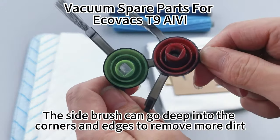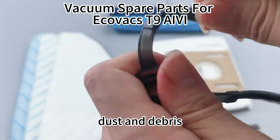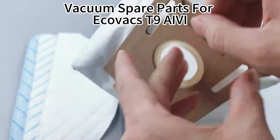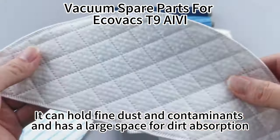The side brush can go deep into the corners and edges to remove more dirt, dust, and debris. This dust bag is not only of high quality but also highly flexible. It can hold fine dust and contaminants and has a large space for dirt absorption.